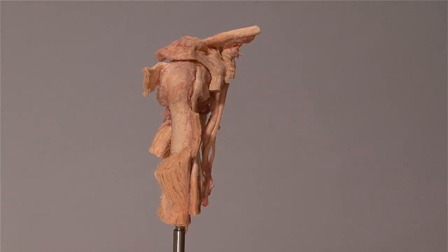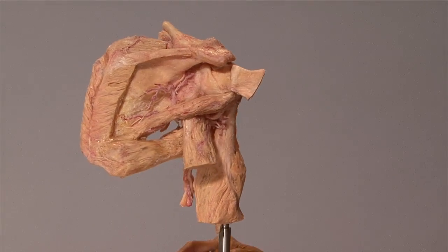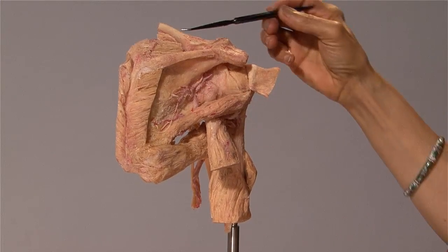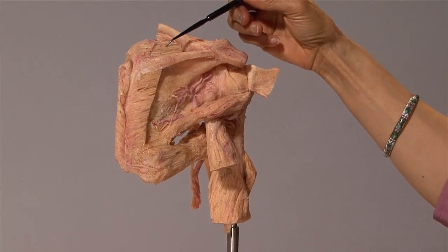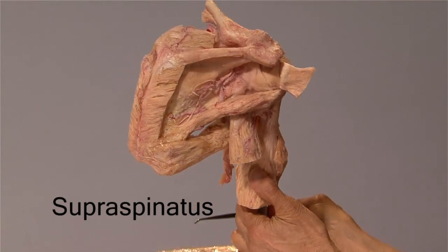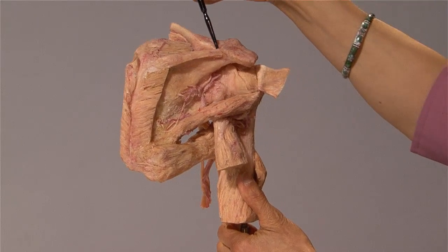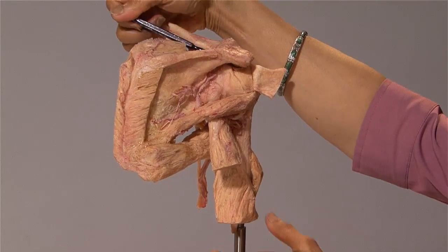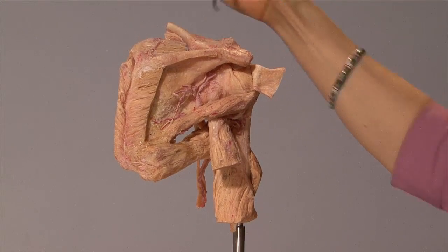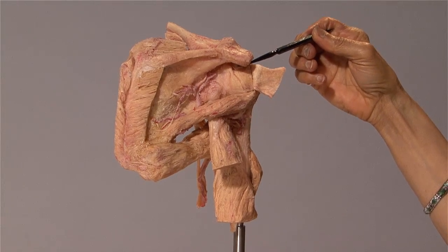As I rotate the specimen, you can see the spine of the scapula. Above the spine, filling this fossa, is the supraspinatus. The middle section of the supraspinatus has been resected. The supraspinatus goes beneath the arch formed by the acromion and the coracoacromial ligament to insert onto the greater tubercle of the humerus.